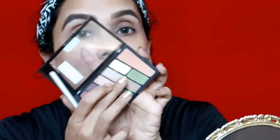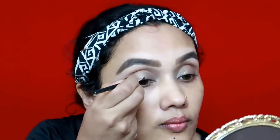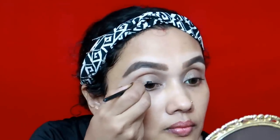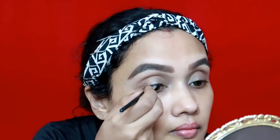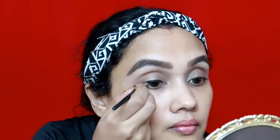I will apply the eyeshadow. It is also a shimmer eyeshadow. This is the main attraction of my eyes.